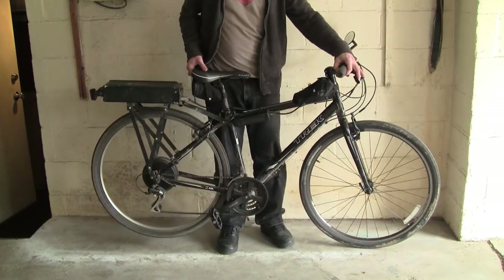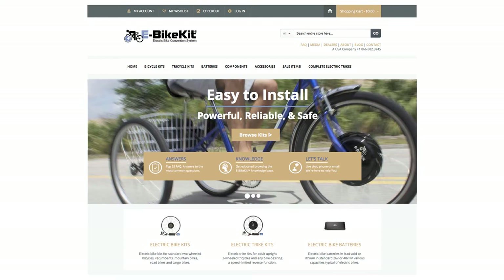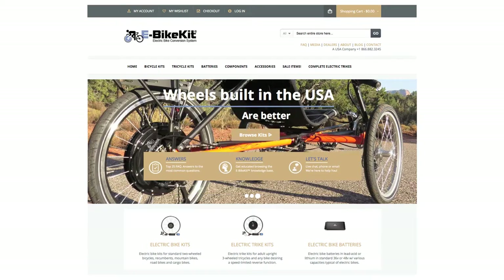I really like my e-bike. I got it from ebikekit.com. They have really good tech support and will answer all your questions, make sure that it fits on your bike. It's pretty easy to install — I did it all myself, but I had to come up with a few modifications. So these are the things that I did to the e-bike kit that I got.